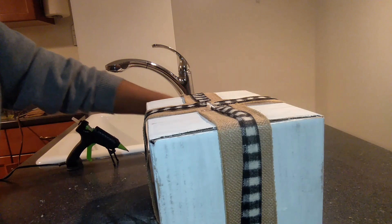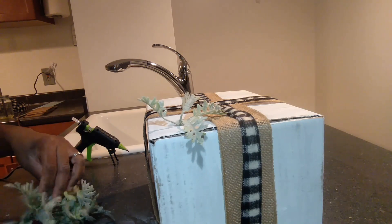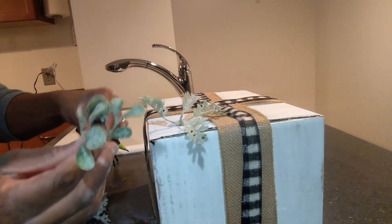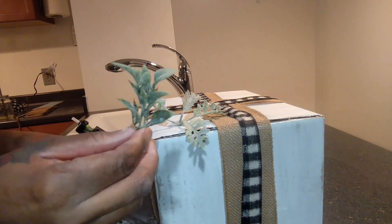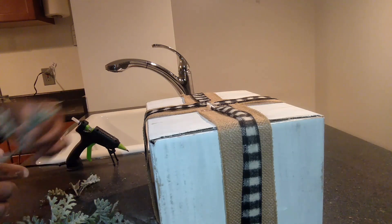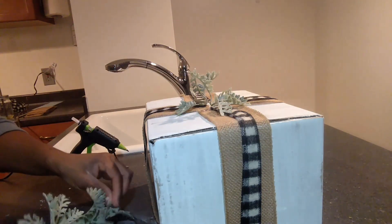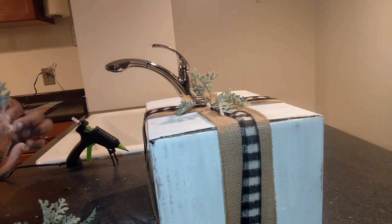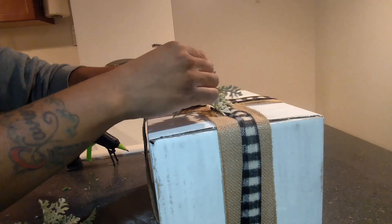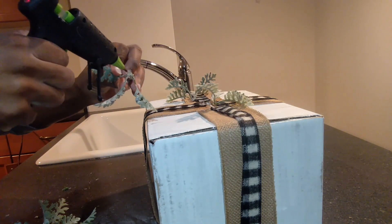Now we're going to work on the top of the box. I keep leftover leaves and greenery — I buy from Walmart and the Dollar Tree. These are Dollar Tree flowers and greenery from springtime, the frosted ones I kept. These are from AC Moore. I'm going to glue them around the box to cover up where I put the ribbon. I like to lay everything down first before gluing to get an idea of placement.